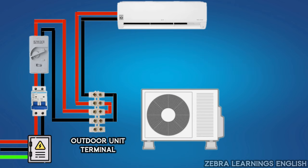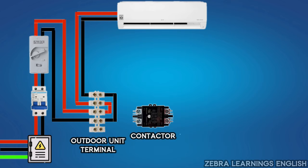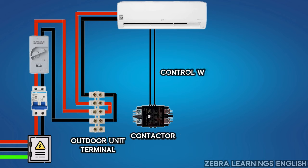There won't be much difference between the two. Apart from these three wires, two extra wires are connected between the indoor unit and outdoor unit — those are control wires. These control wires are connected from the indoor unit to the coil of the contactor in the outdoor unit. It is through this control wire that the contactor is energized.